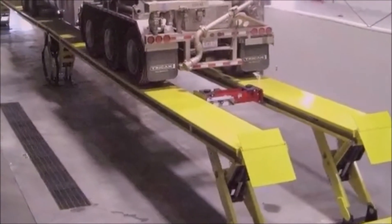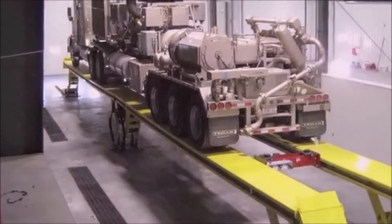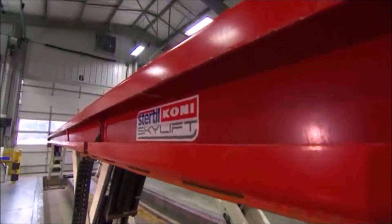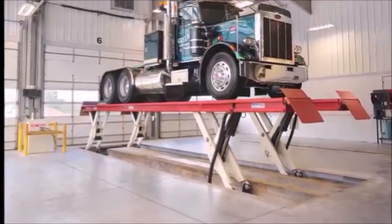In that way, vehicle configurations up to 100 feet in length and weighing up to 156,000 pounds can be lifted quickly and safely. The Skylift is even flexible with regard to width. During installation, the width between platforms can be adjusted to your particular vehicles.